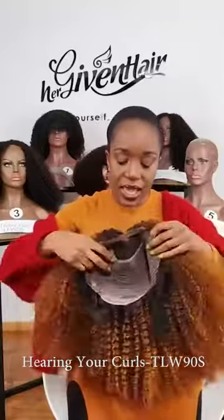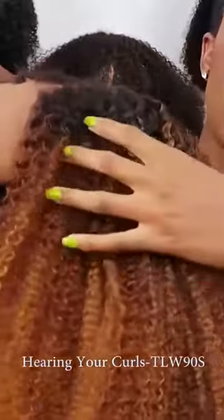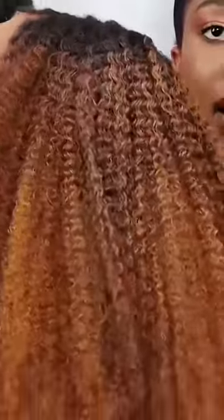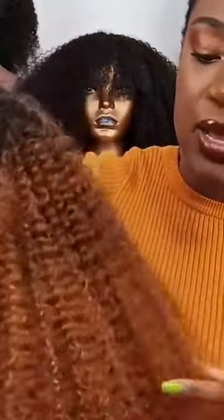This color wig starts off dark at the start over here and then it gets lighter as it goes down, so by the time it gets down here it is much lighter. I love the staggering of color — it just makes it look so natural and absolutely stunning.